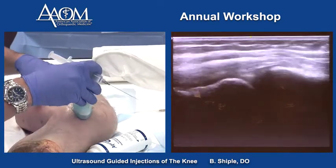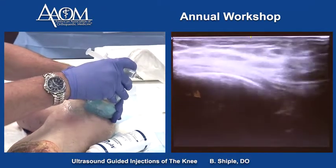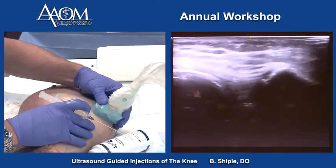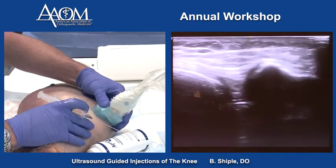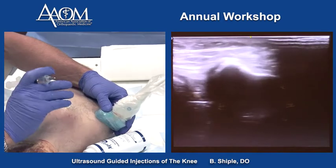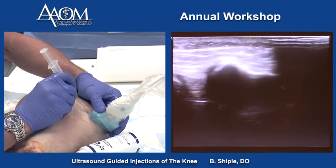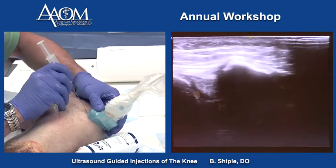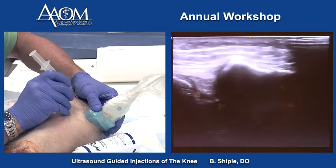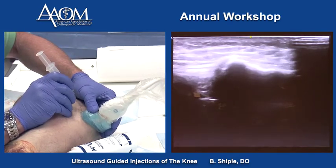We can also inject the MPFL on the medial patella. There's the patella, and that's the MPFL right there. We'll slide the probe away to get that target closer to the probe and go in long axis. And that's it right there.